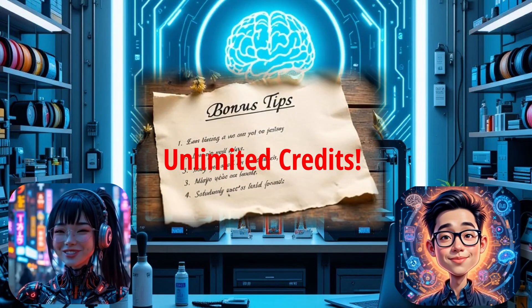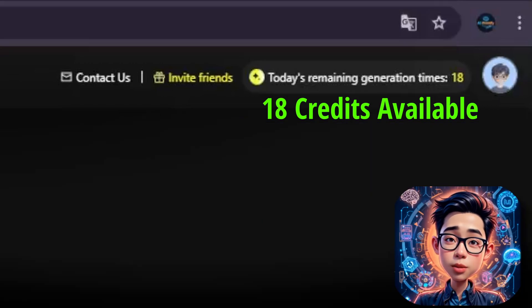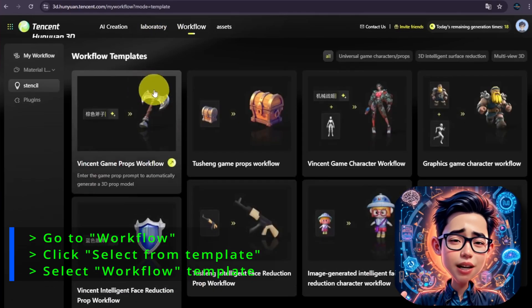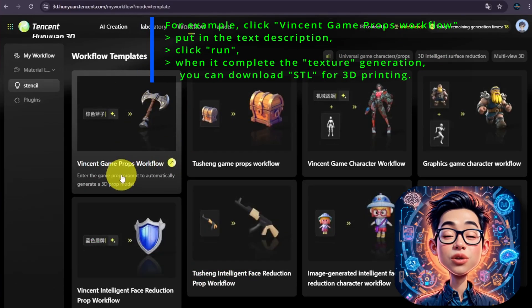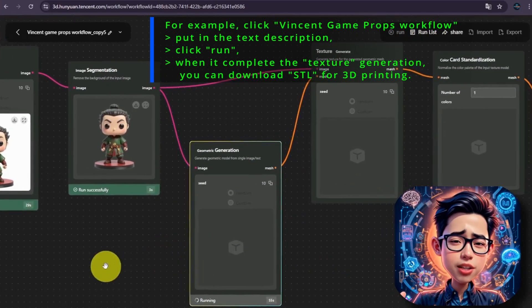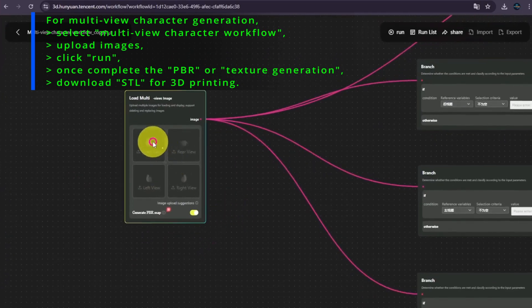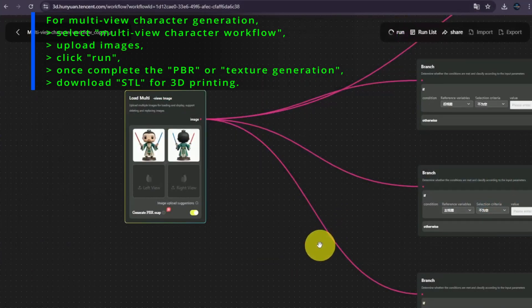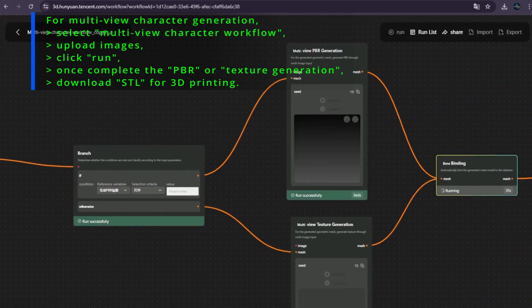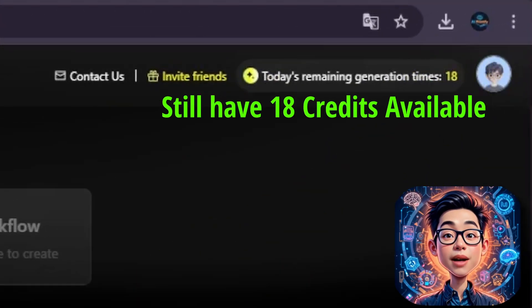So what's that little trick to unlimited use of Hanyuan 2.5? As promised, here's the trick to generate unlimited models without consuming your daily credits: navigate to the Workflow section and select Workflow Templates. Using these templates allows you to create models without consuming your credit. For example, for text generation, click the Vincent Game Props workflow, put in your text, then click Run. When it completes the texture generation, you can download the STL for 3D printing. The same trick applies to image generation — select the Multi View Character Workflow, upload your images, then hit Run. Once the PBR or texture generation is completed, you can download the STL for free. I don't know when this loophole will be patched, but you can generate unlimited models by using Workflow Templates.